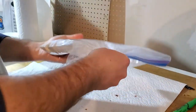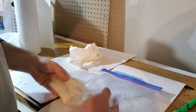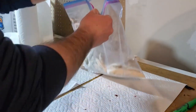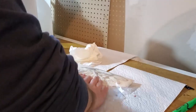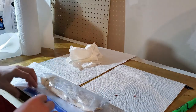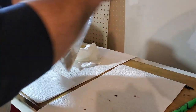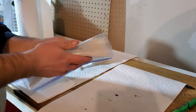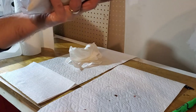Then take the bag and get as much air out of it as you possibly can. Fold it over and seal it up.